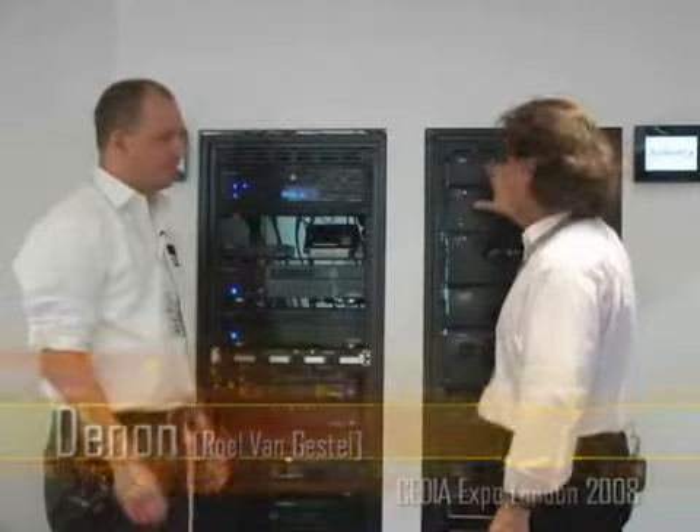I'm back here with Roald van Gestel, who is product manager for DMI. We saw on the other side some of the new evolution, but here we've seen the Denon products, the consumer electronics products — but these are for custom installation.